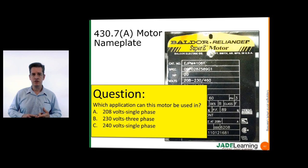Here's a question: what application can we use this motor in? The answer is B. This is a three-phase motor, which automatically rules out answer choices A and C. Thanks for watching, have a good day, and take care of your motor.